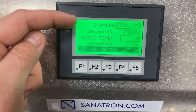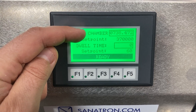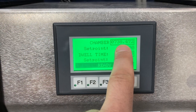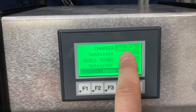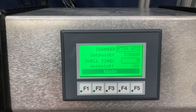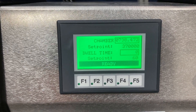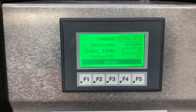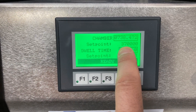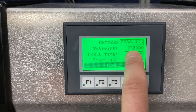The controller shows the current chamber pressure in absolute torr — it's about 738 torr. You'll notice it's a little lower than 760, which is absolute pressure at sea level, because we're at a slightly higher altitude here in Salt Lake City, Utah. The set point is about 370,000 millitorr, or 370 torr.